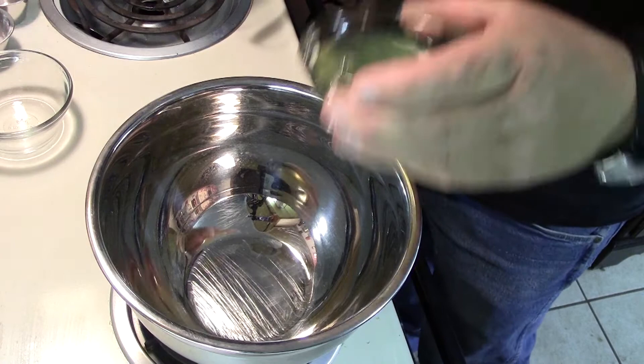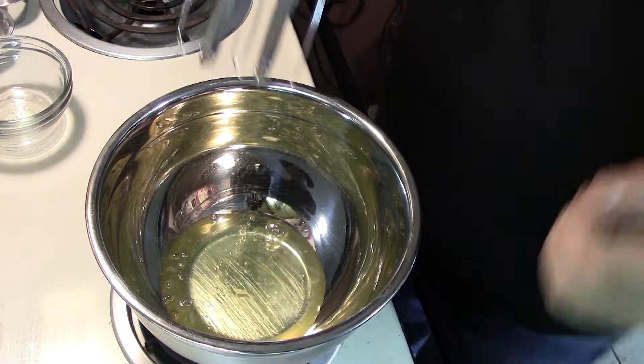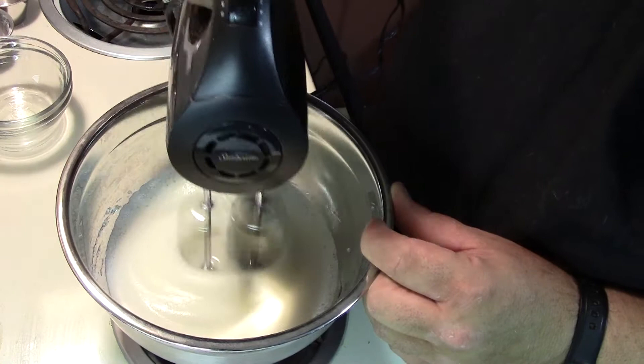In our next step we're going to add our three egg whites to a bowl and we're going to whip them up until stiff peaks start to form — just about like that.